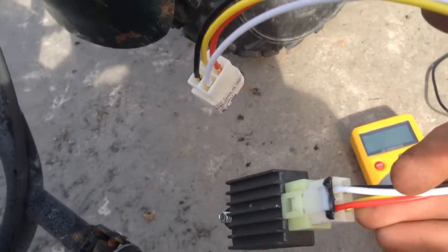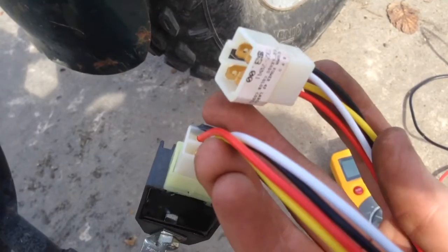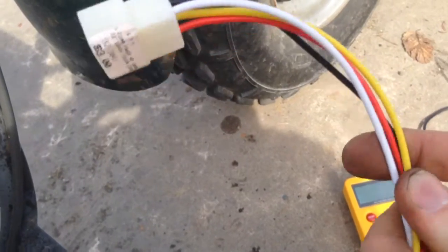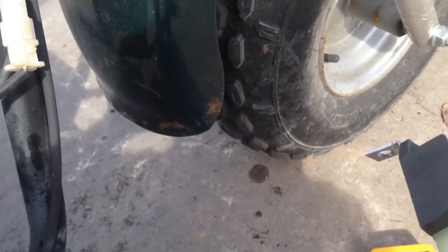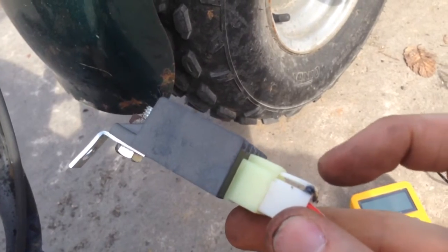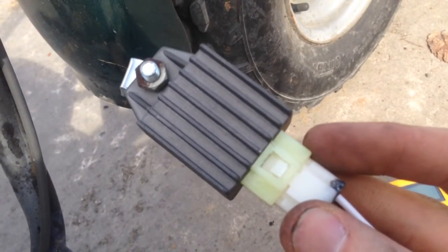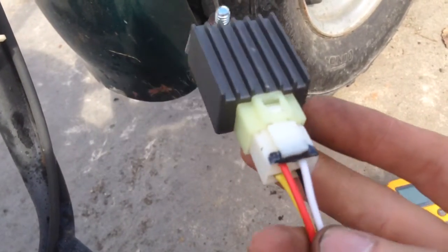Now this plug, I got at my local electronics store — it's just a universal one. It comes with both ends, so if you're creating some kind of a project and you need a plug, it's made where you just cut it and put both ends on. I don't need the other end. It fit except the clip piece was on the wrong side and it would not plug in upside down. So I cut the clip part off and JB welded it over onto this side. Now it plugs in. I had to open up this hole right here just a little bit because this clip is a little bit wider, but now it fits perfect.